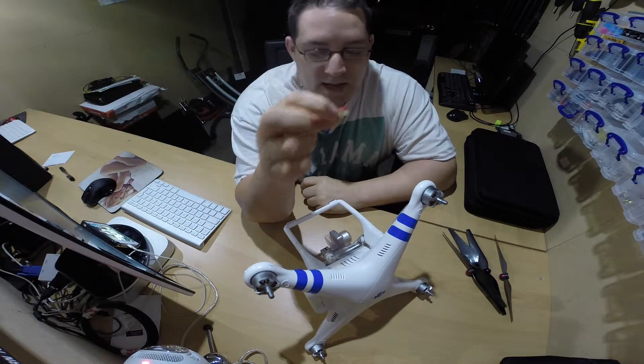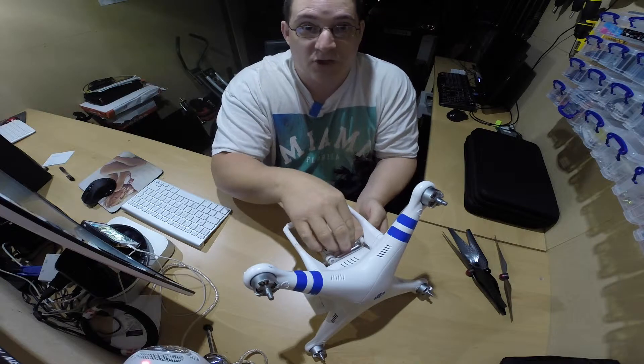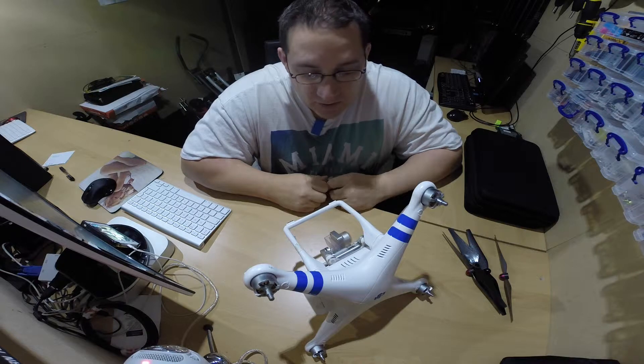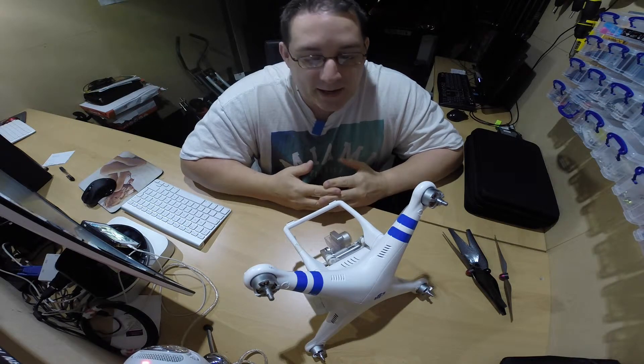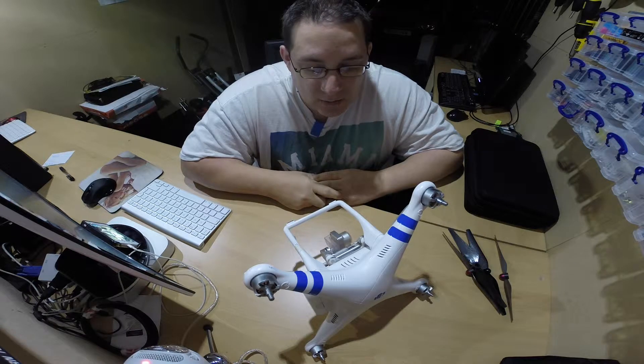I've bought two of these and I've been using them in the DJI. Remember to have two — one in there and one in your box. So if you're out and about flying and you've used up one, you know you've got one in your pack. We'll go through what I actually carry in my pack so you get an idea of what you need to buy.